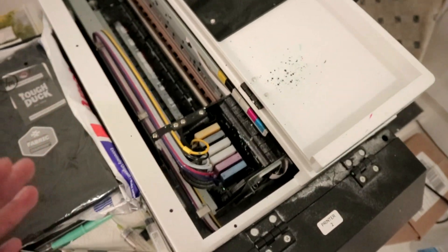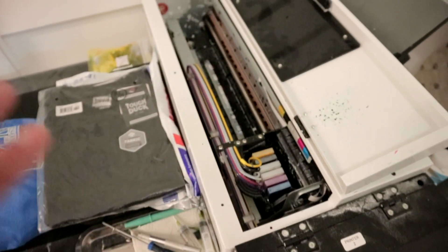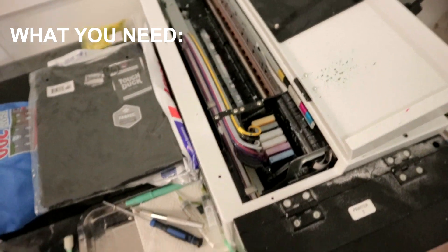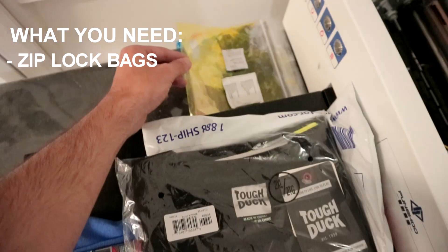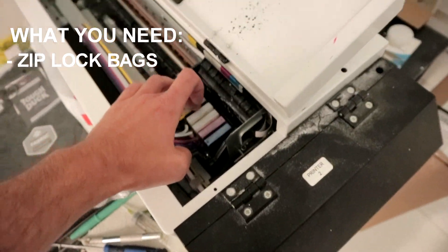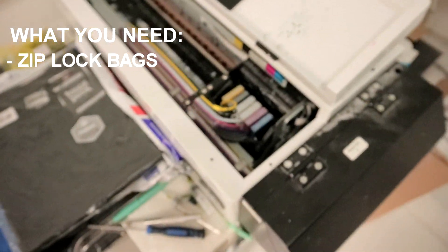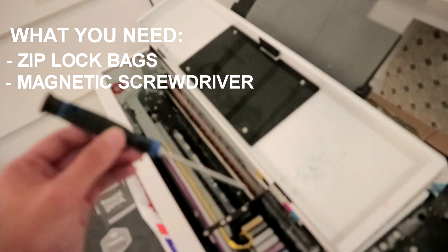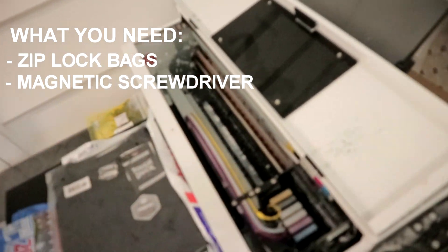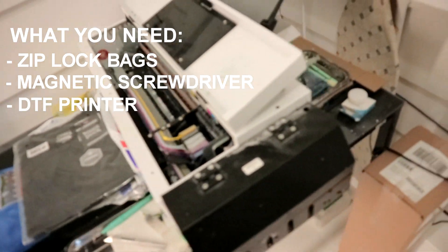The first step is simple — clear your work area, and here are a few things you're going to need. First, you're going to need around five ziplock bags. The second thing is a screwdriver, ideally magnetic, to be able to remove the print head from the carriage. After that, you'll obviously need your DTF printer.